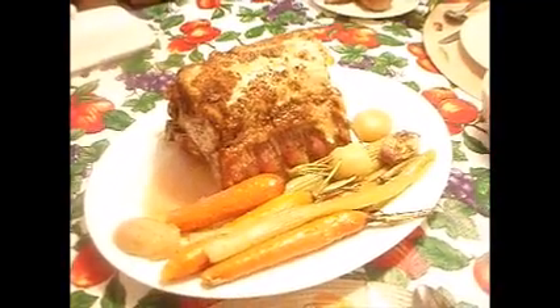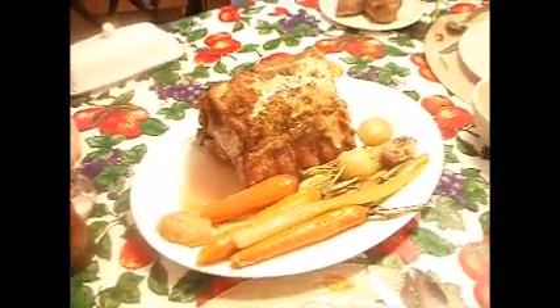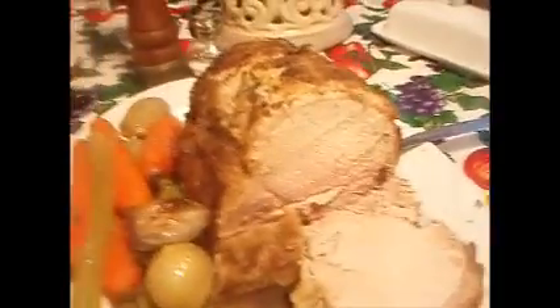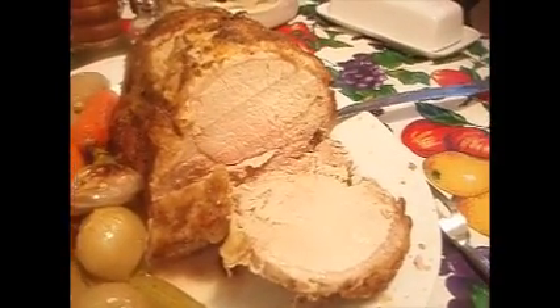Great looking roast. Good job, Chef. Well, that looks great — cooked to perfection. Great job, Chef.